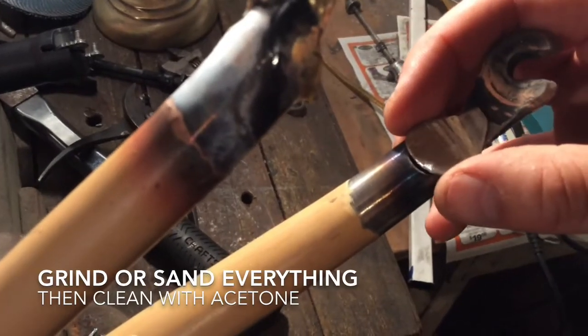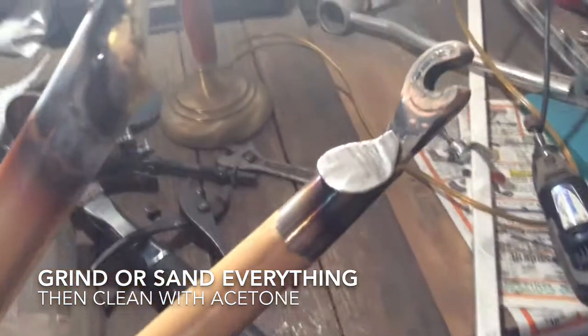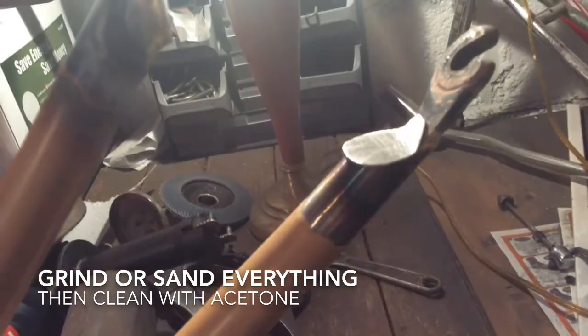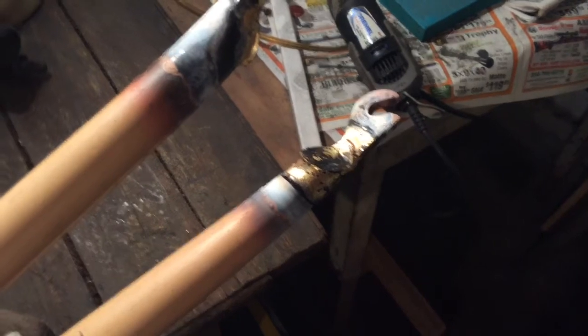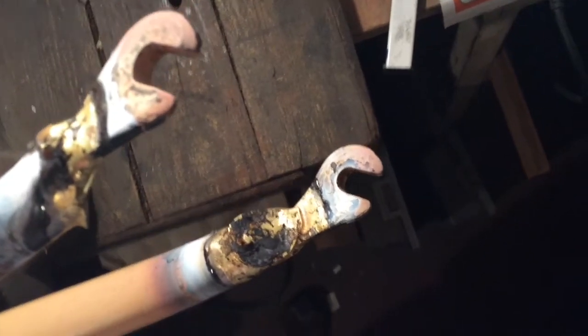To fill those holes I needed something, so I took a little tiny skinny piece of metal, shaped it, formed it a little bit bigger than the hole because I was going to cut it off later, and brazed it all in. That's what it looks like after the brazing has been done with the end caps.